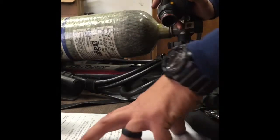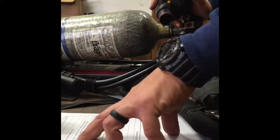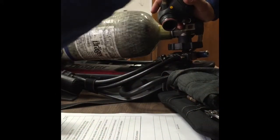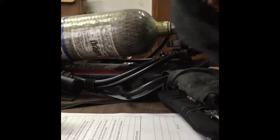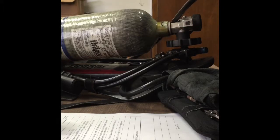At this point just double check back through your check sheet — everything looks good, we've hit everything. The last thing to do is check the connection between your mask and your LDV. So push it in, you hear the click, make sure it feels tight, disconnect it.